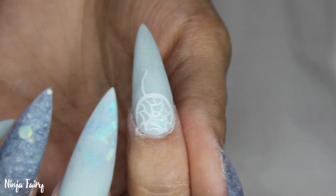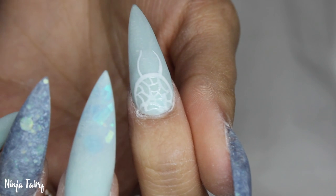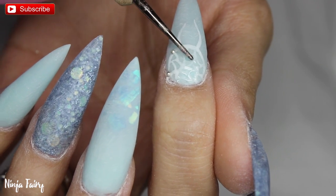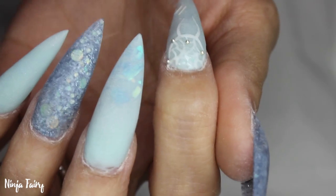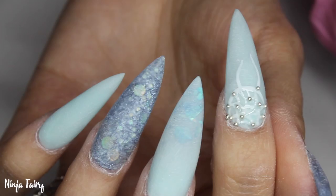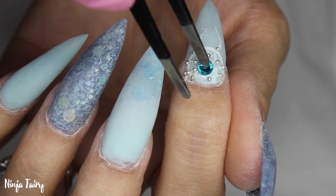I also add the little strings on where I'm going to be placing the feathers, then cure that in the light for 30 seconds. I then went in and added some clear gel to where I wanted to apply the little caviar beads, placed those on, and also put on a big stone to really accentuate the blue and make it look really cute.